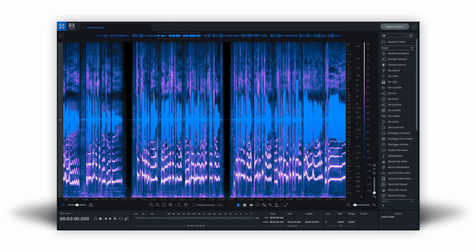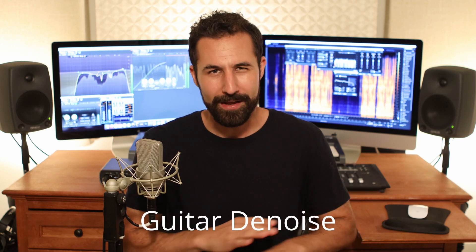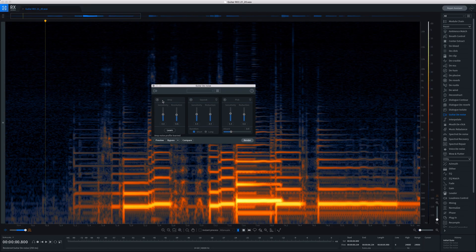Let's get into some of the new features of RX-8. The first big one is a new module called Guitar Denoise. If you've ever had to record a guitar or really any stringed instrument, especially one you play with a pick, you're going to run into all kinds of issues — whether it be amp hum, buzz in cables, squeaks and clicks from hand movement on strings, as well as pick noise. Loading up this module, it's super easy to use. You've got an amp, squeak, and pick section.